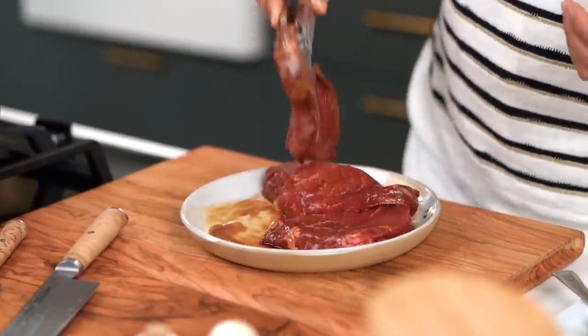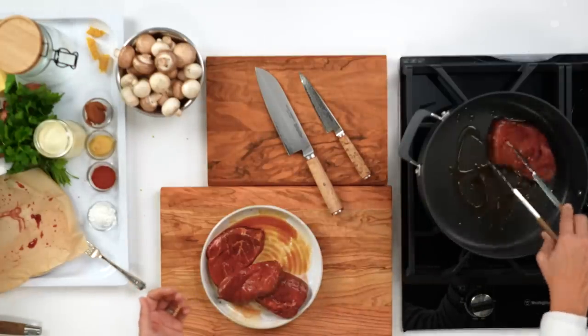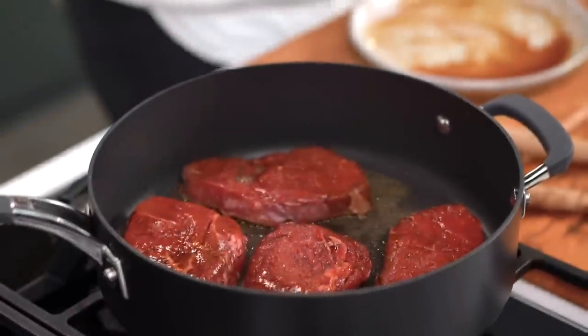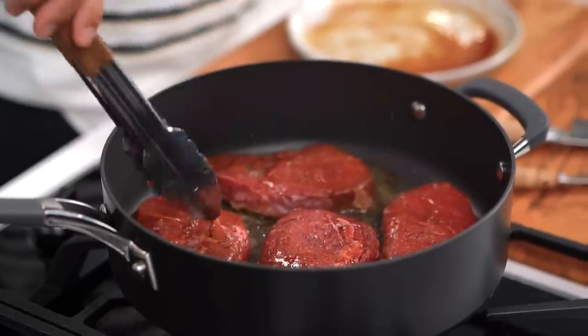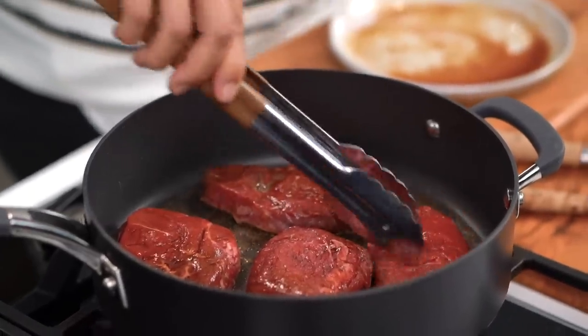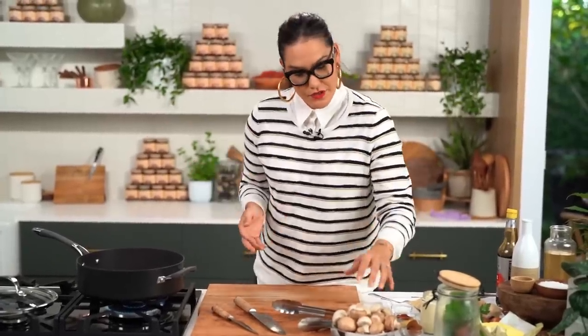I'm going to get this into the pan. I want to get a really nice, lovely, colourful sear on my beef here, because that caramelization is all about flavor. In the meantime, let's just prep up all the other things we need to do.